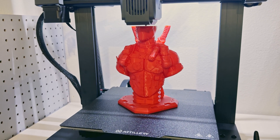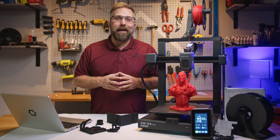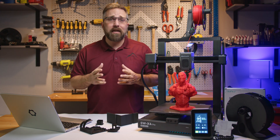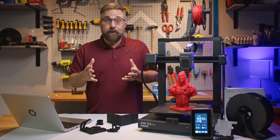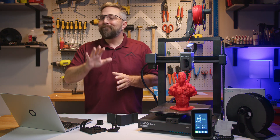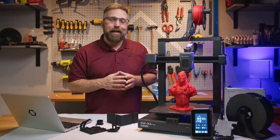For everyone else looking for an out-of-the-box perfect printing experience, you might want to keep looking. Thanks for tuning in, guys. If you liked this review, give it a thumbs up and don't forget to subscribe for more tech reviews and tutorials. Have thoughts or experiences with the SWX4 Pro? Drop your comments below — I love hearing from you. Until next time, keep printing and keep tinkering.